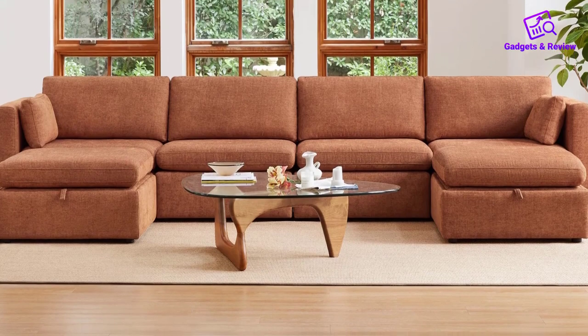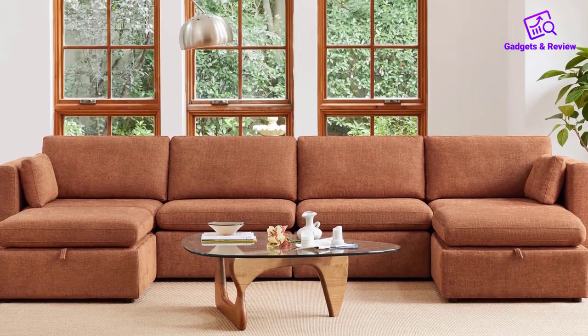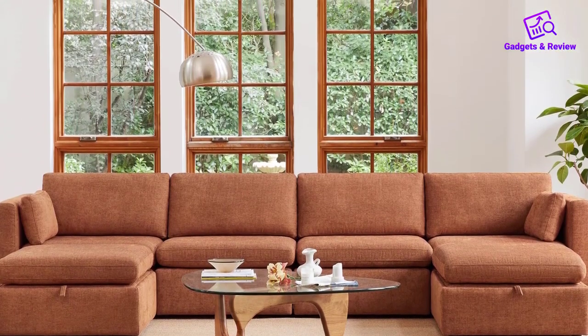Care instructions are straightforward, with non-removable areas requiring blotting and spot cleaning using a water-free stain remover. Cushion covers are dry-clean only, ensuring the longevity of the sofa's appearance.